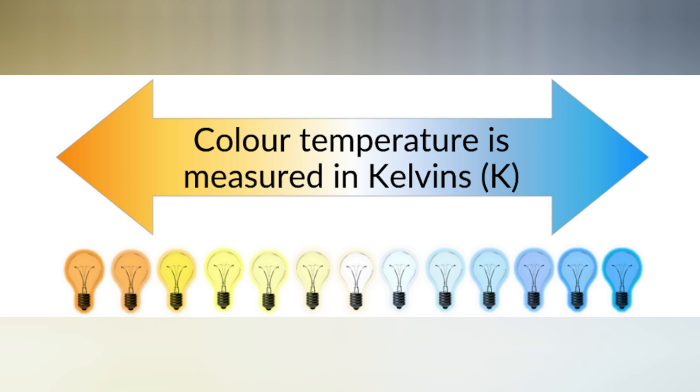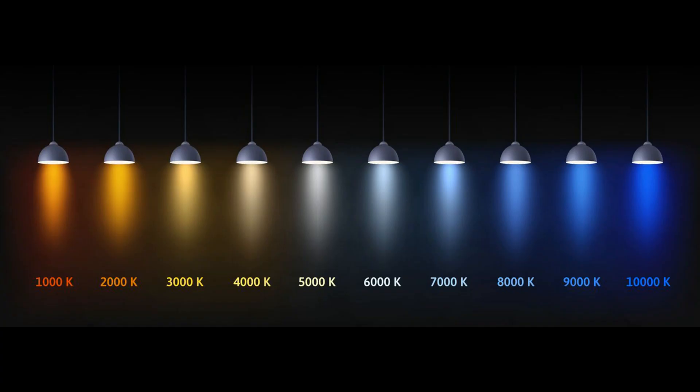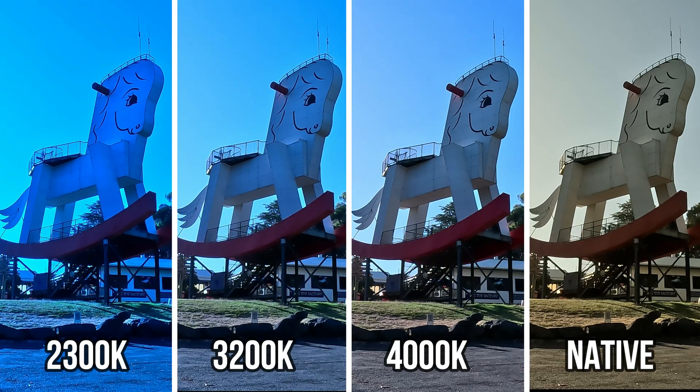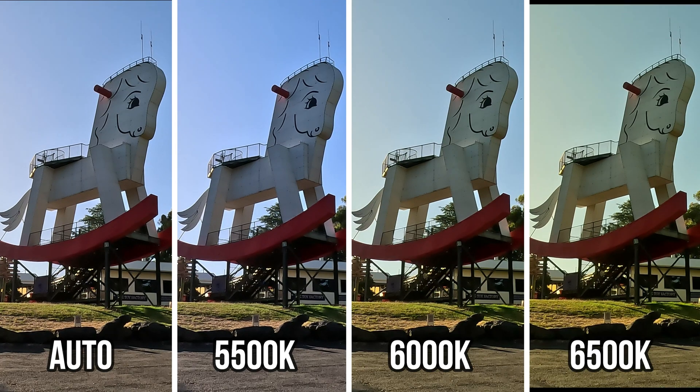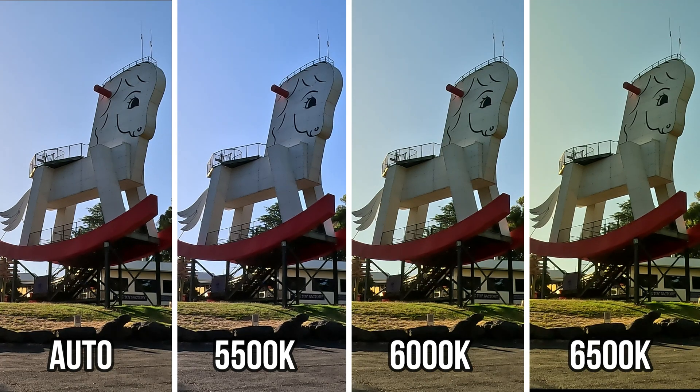White balance is measured in kelvins, which is a unit of color temperature. The lower the kelvins, the colder or bluer the footage, whereas the higher the number of kelvins and color temperature, the warmer the footage.